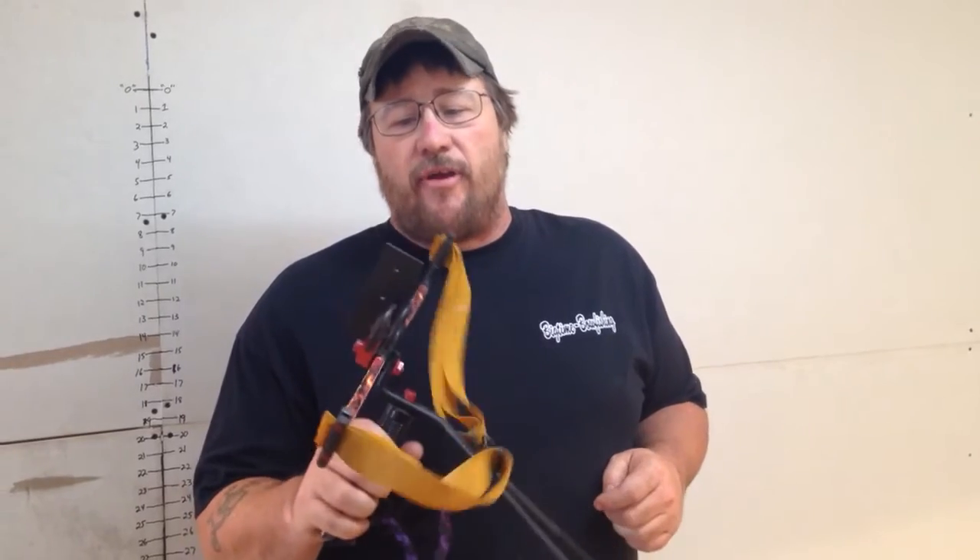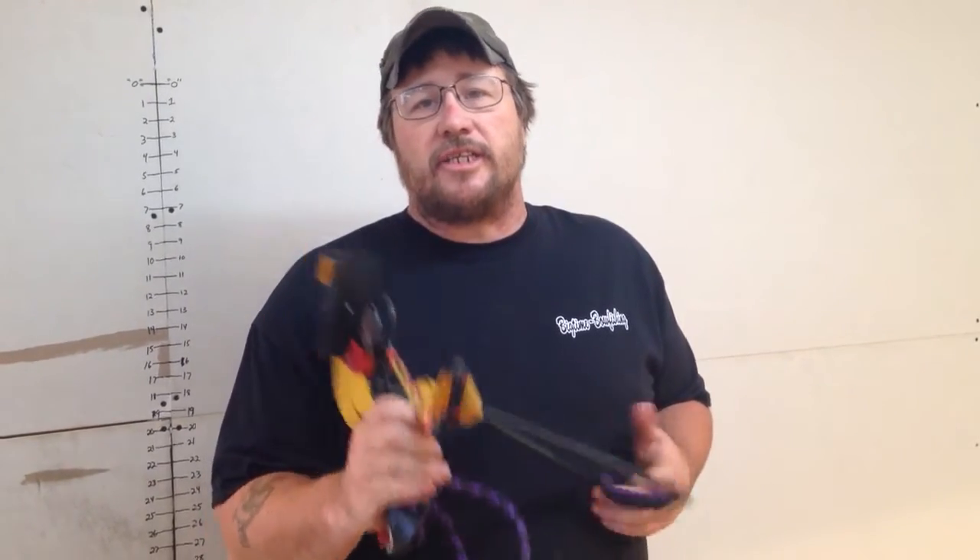Hey folks, Sam with Badass Slingshots here. Got some exciting news. We have upgraded our Hunter Slingshot. Yes, we've made it even more badass.